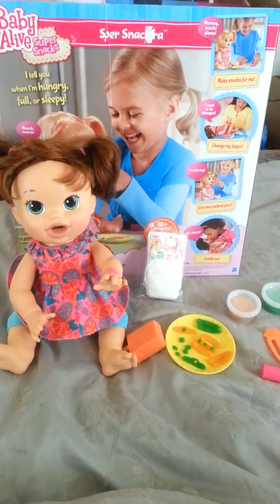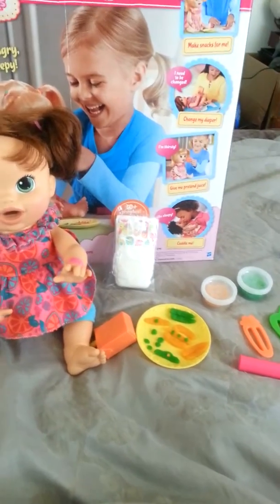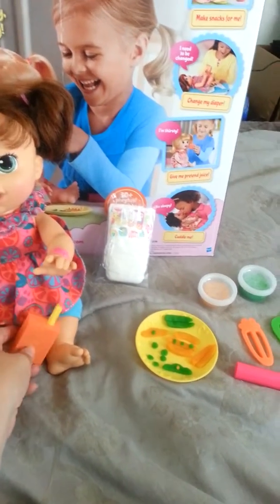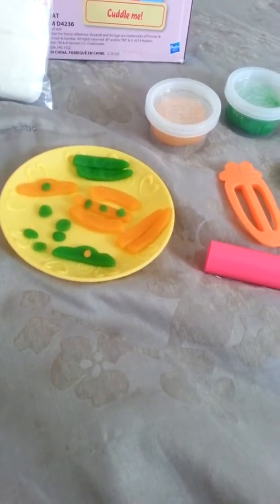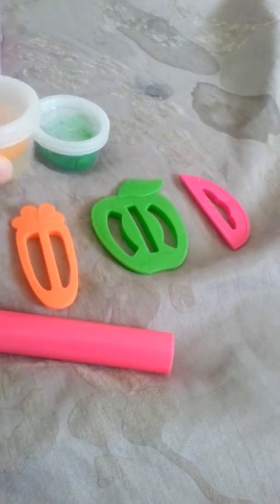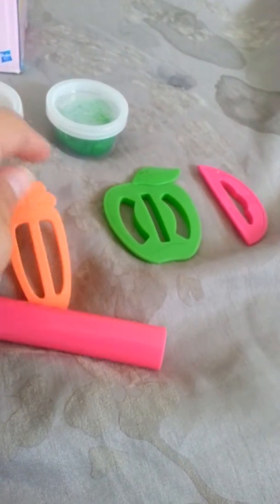Hi! Today we are reviewing Baby Alive's Super Snacking Sarah. Super Snacking Sarah comes with her juice box and her food. You can see that we already have some pre-made food. What you do is you roll this food out here with this rolling pin, and then you shape the food with the little food shapers.